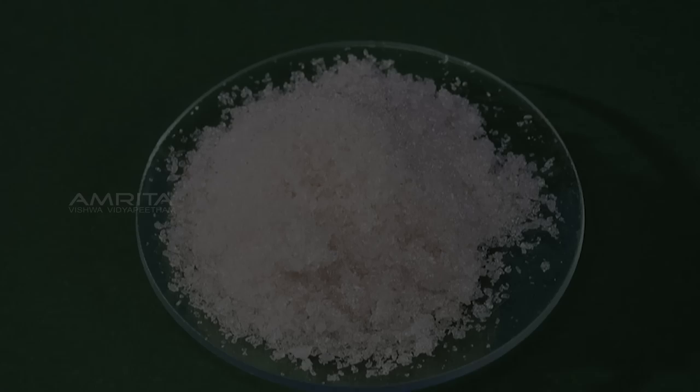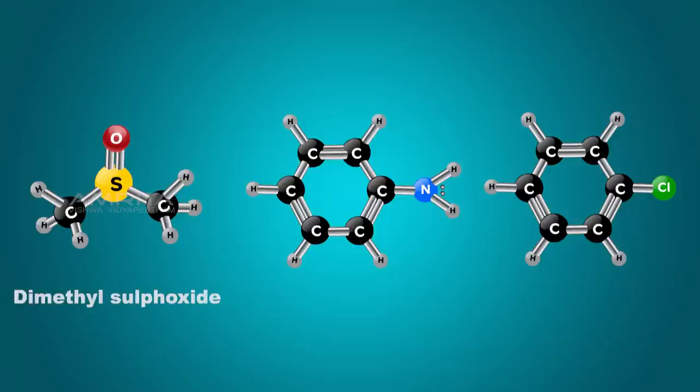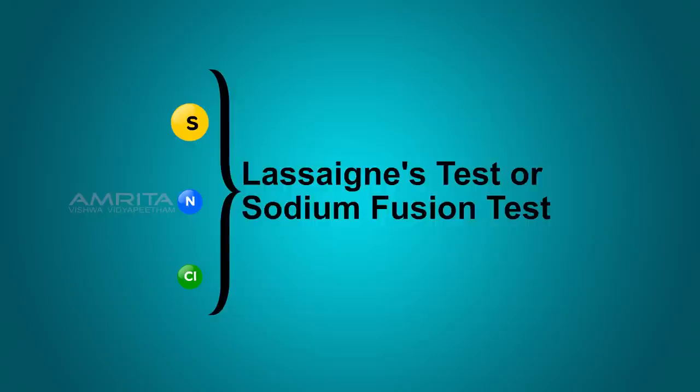Preparation of Lasagne's Extract. In organic compounds, elements such as carbon, hydrogen and oxygen are assumed to be present. Elements other than these may also be present in organic compounds. These extra elements are usually detected by a general test known as Lasagne's test or the sodium fusion test.